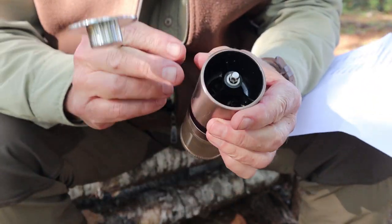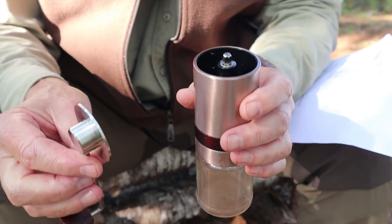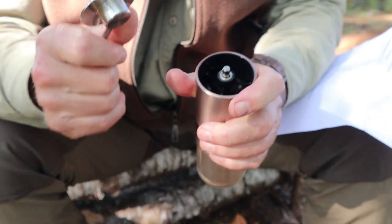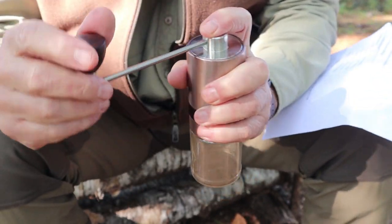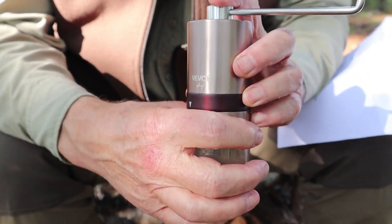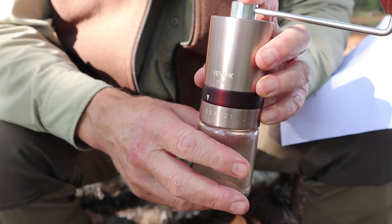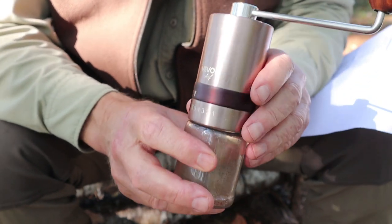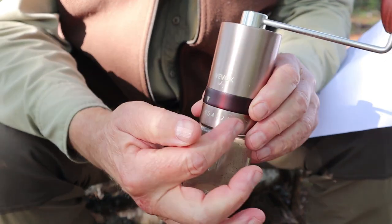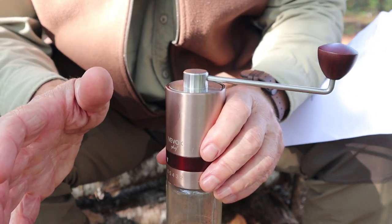Inside the hopper there's a stainless steel burr grinder — quite a good one — which adds to the weight but also to the accuracy and ease of grinding. The handle and lid are all one piece; the knob on top rotates freely. You put your coffee in, place the lid on top, and grind — the action is exceptionally smooth. It also has individual gradient steps for grind size, running one through six, allowing you to tailor the grind to your coffee maker.